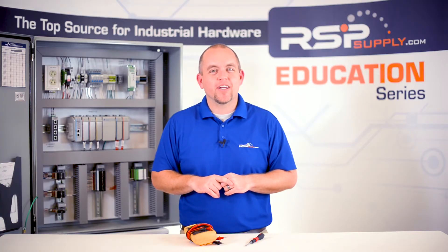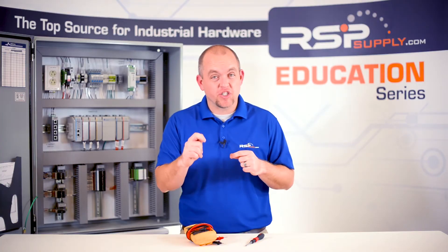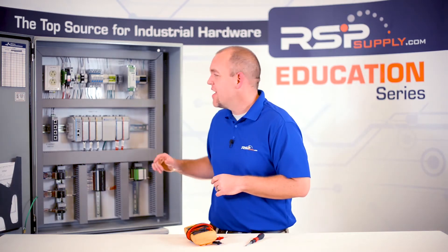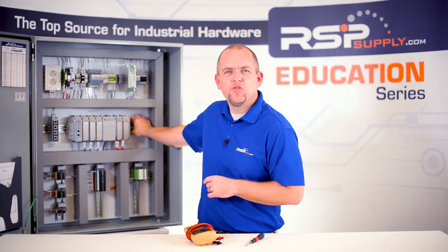It is also a good idea to make sure that all wires have been properly secured. It is also important to double check that the hardware is properly secured to the back plane so that it will not become loose over time because of a poor or loose connection.